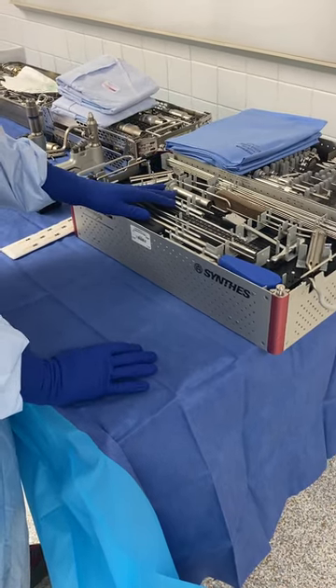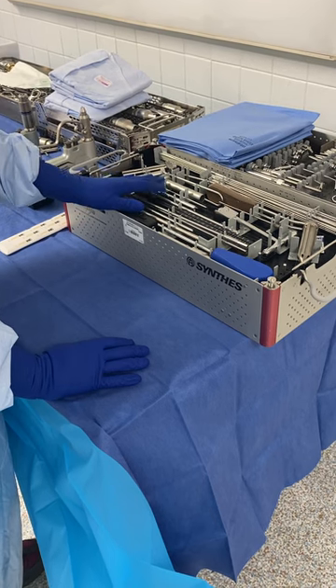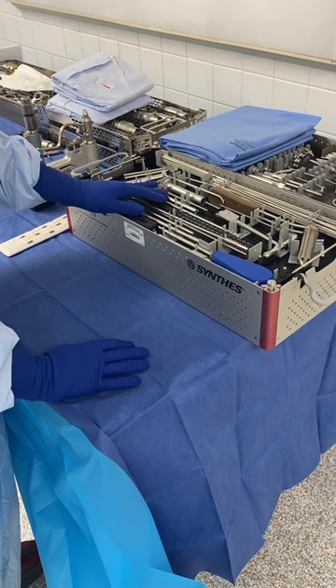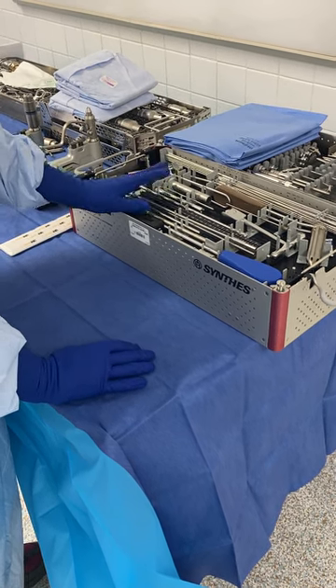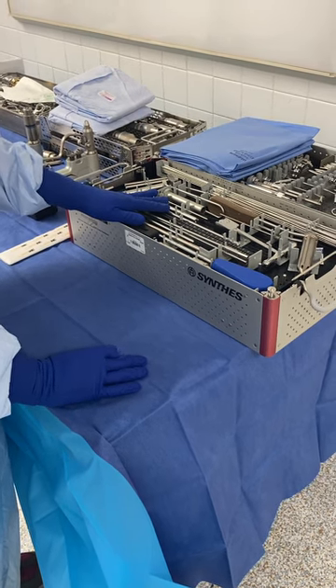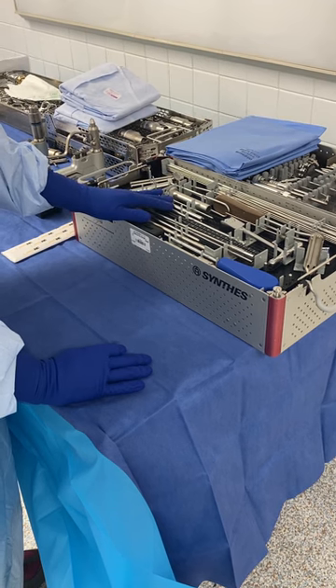Today we're putting in a ramus screw. I have the Synthes 6573 set on the back table. We can use this set for pelvic ramus screws, sacral iliac screws, and they're also very useful when we're doing pinning of a proximal femur. They'll even use them on an olecranon sometimes.